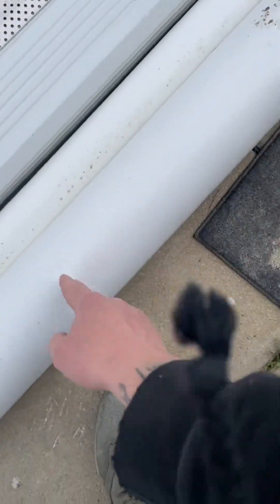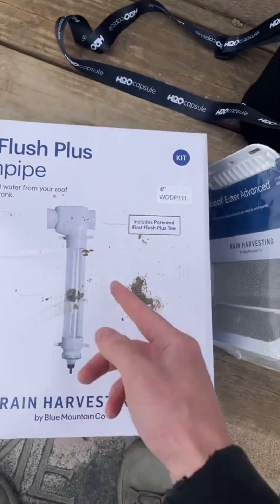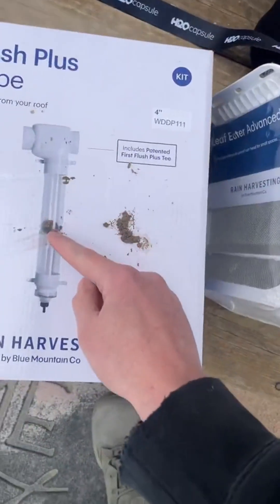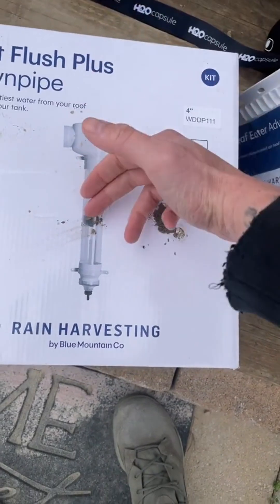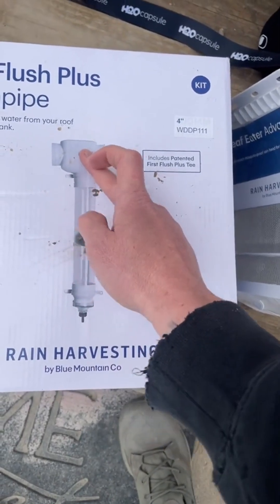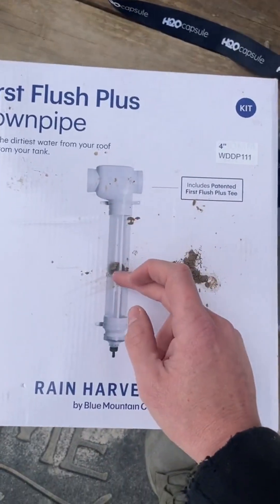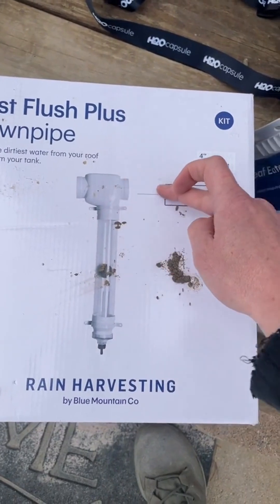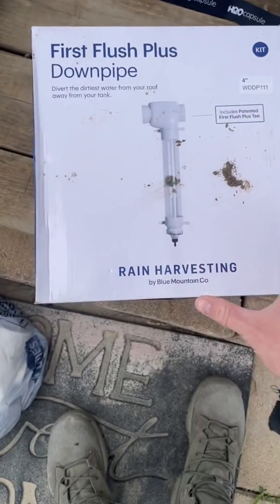When it comes down, it's going to come down through this four-inch pipe, and it's going to be called a first flush system. Essentially, inside of this four-inch pipe, there is going to be a ball, and the first amount of water is going to come down in here and raise this ball up to the T, and it's going to collect all the dirty water. Then after the ball is completely up, it's going to divert all the clean water into my tanks. So these are the two most important parts of the rain catching system.